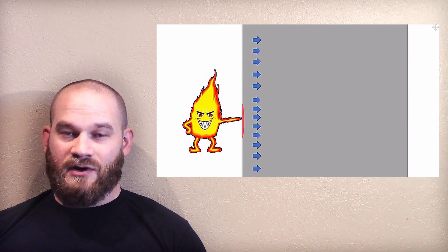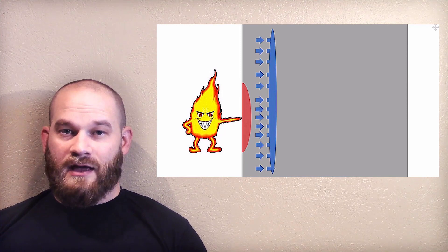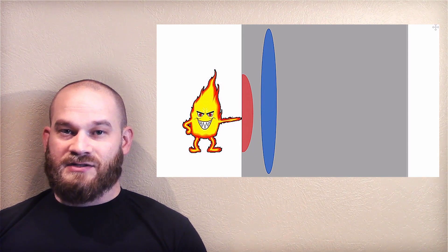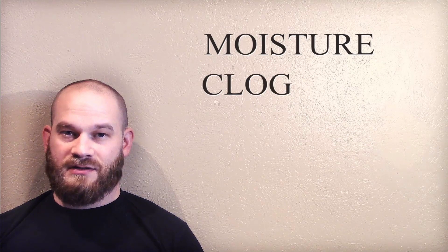As that water moves, it gets trapped by the tight microstructure of the concrete, and whenever the pressure of the water builds and the tensile stress exceeds the tensile capacity, the surface will explode off. This phenomenon is called moisture clogged spalling.